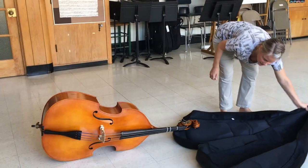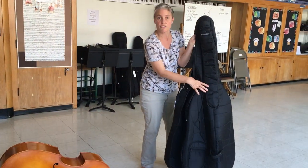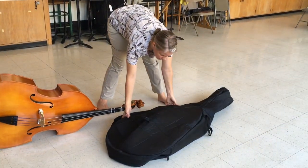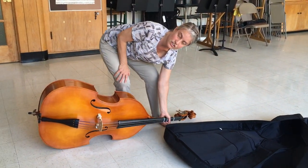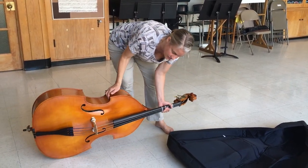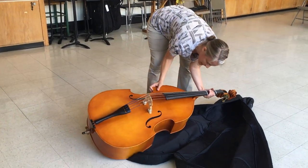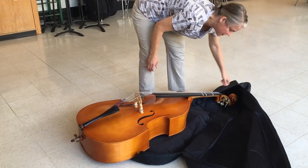When you go to put the base away, you want to make sure you look for that front again. Lay the case down, open it up, take your base. You're going to hold it by the neck — always hold your instrument by the neck. The other hand goes just under the C-bout. Lift, bring it over, make it go flat. But don't put it all the way in because then you won't be able to get it into this part right here.